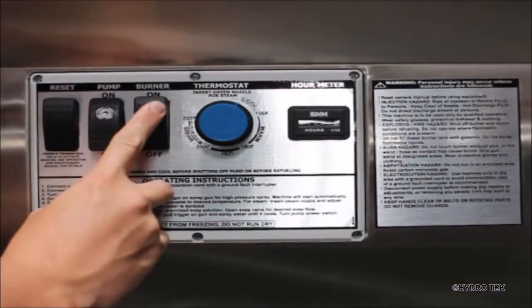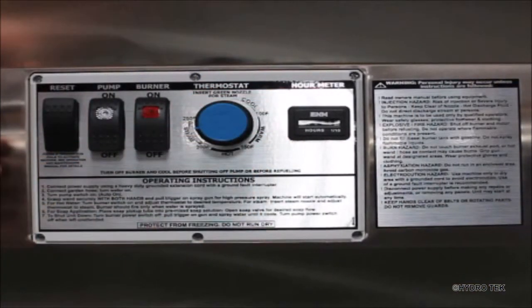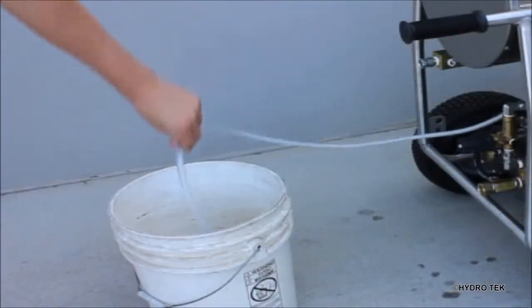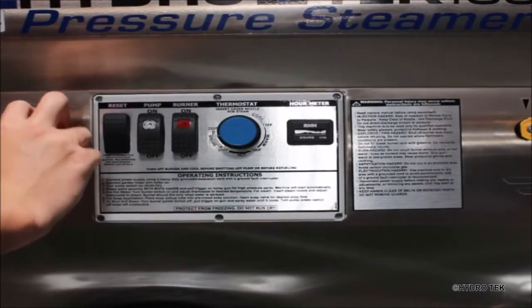Front mounted controls allow for easy access to the adjustable temperature and steam settings with higher heat available than comparable washers and high pressure precision soap control to maximize your cleaning effectiveness.